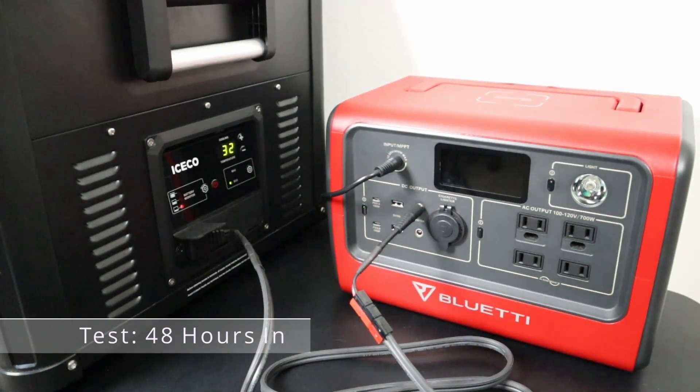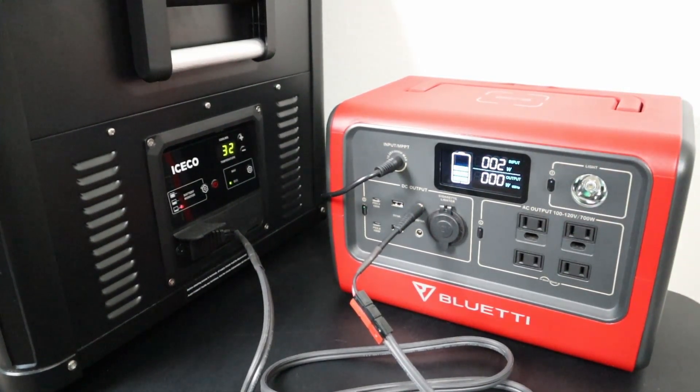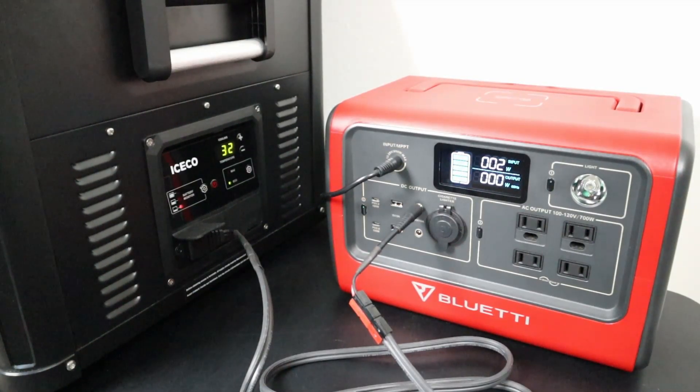Last night was super busy, didn't have a chance to check in. At the 48 hour mark, results are very similar to yesterday — maybe a little bit more power usage. We're actually showing a little bit below 80%. We have 2 watts coming in on solar just because the sun's not up yet. It should easily get to 100% today.